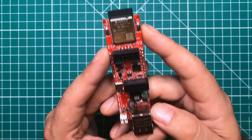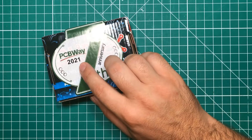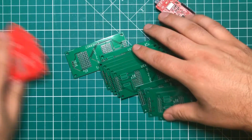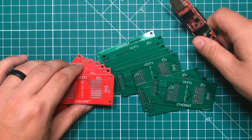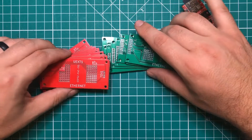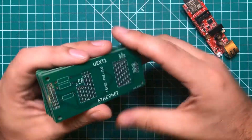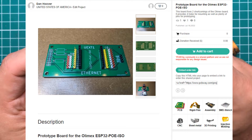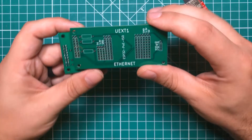I decided to solve both of those problems with the help of this video's sponsor PCBway.com, who is actually celebrating their eighth anniversary right now. I have been making PCBs for this board like they're going out of style because I use this board in every commercial project I do. I've made a revision 2 and a revision 3, and I've decided to share revision 3 through the link in the description. You can click on it, order these boards, and I'm going to show you why you might want to do that.